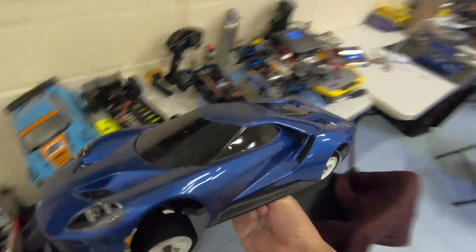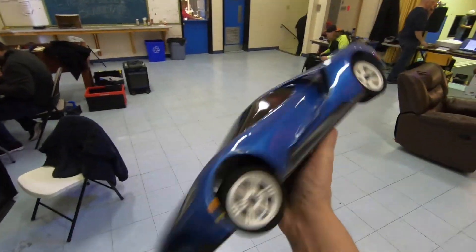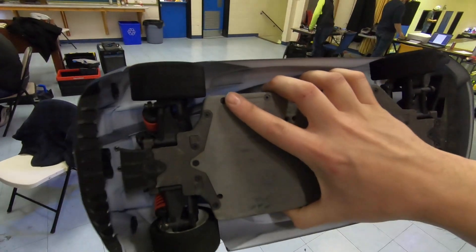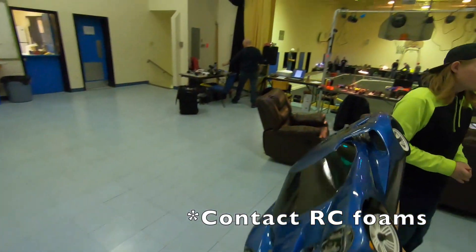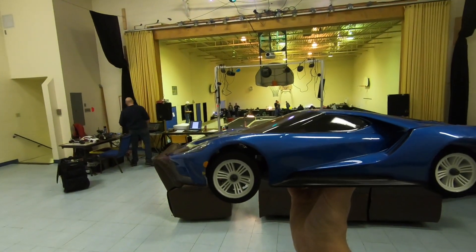Hello folks, welcome to Netcruiser RC. In the middle of a race break right now, I'm going to try the Fortec 2.0 on big foams. I had originally set this up for speed runs, but I'm curious how these Gravity RC foams are going to work on the track. So let's get it out there and see what it's like.